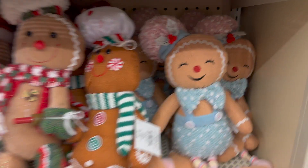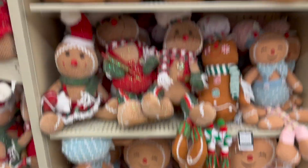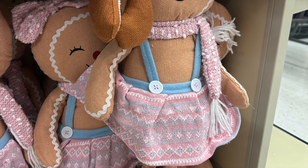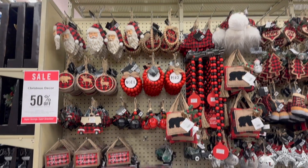I think we breezed past this little gingerbread setup last time, but I had to show you guys a closeup, especially of the one with the gumdrop on her head — they are so cute. They not only have these stuffies, but they also have gingerbread houses, gingerbread ornaments, just a ton of variety.